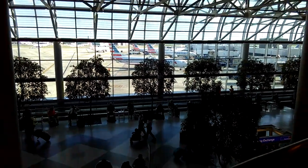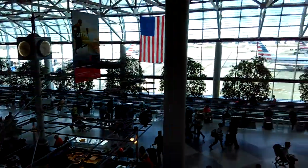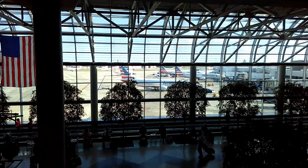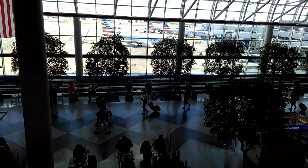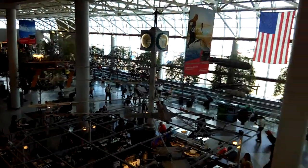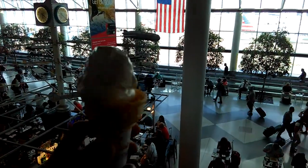I'm up here, I got a bigger view. There's a plane that's about to depart. I'm gonna try to make the video slowly, trying to record it slowly so it won't static. I still got my ice cream, guys.